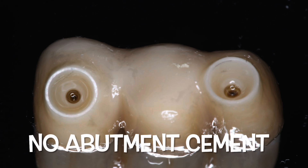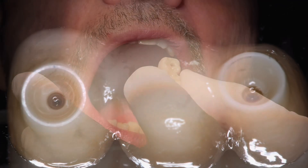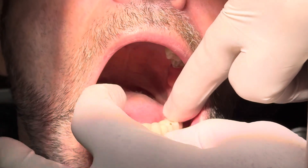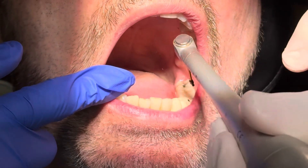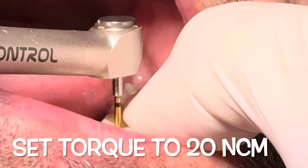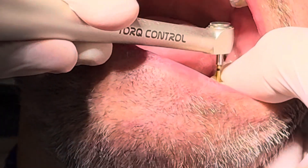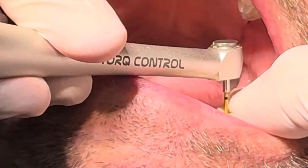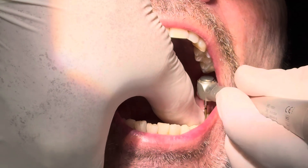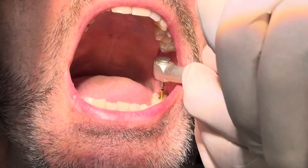Looking at the intaglio surface again, you can see it has these rings — these are important because the angled screw channels on these screws allow you to correct if the implant is slightly off. When you go in with the screw, hold the bridge down with one hand and put the screwdriver in with the other and tighten the screw. The OmniGrip mini screw will start to lock the bridge into position.